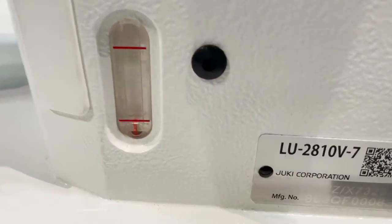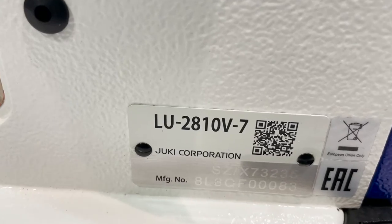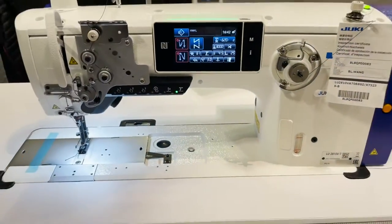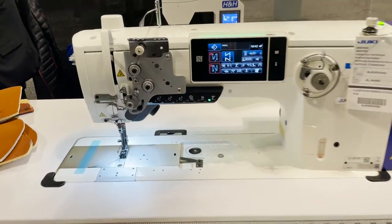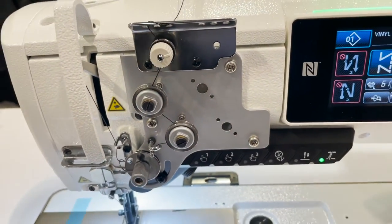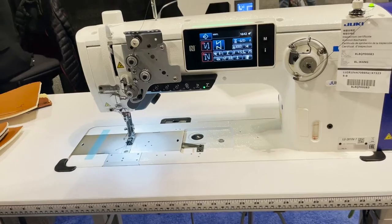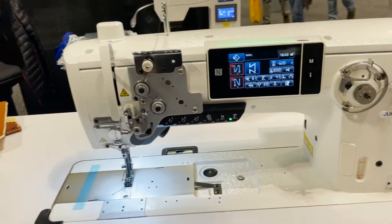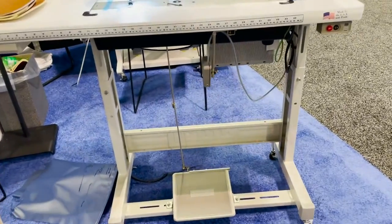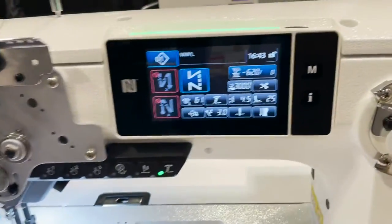Hello everyone, David from goldstartour.com and today we are at the trade show in Nashville, Tennessee. We're going to try the LU-2810 V-7. This is a full function walking feet machine with a long arm — about 14 or 15 inches between the neck. We're here with Heidel from Juki, and this is the full machine on a T-leg with wheels. It's a direct drive.